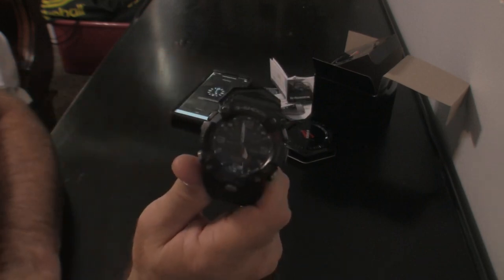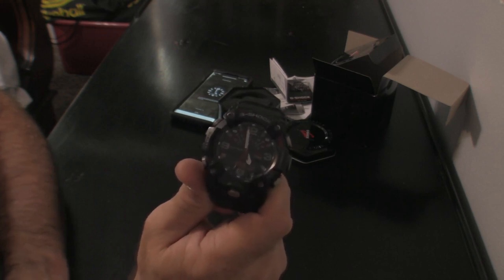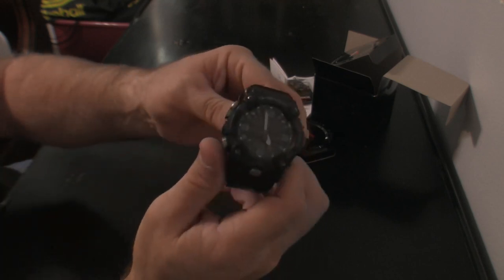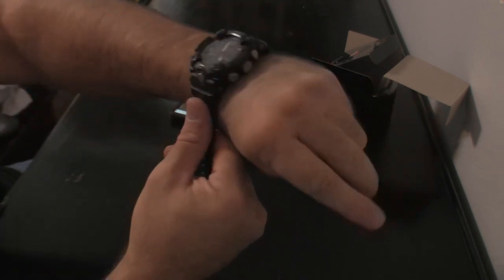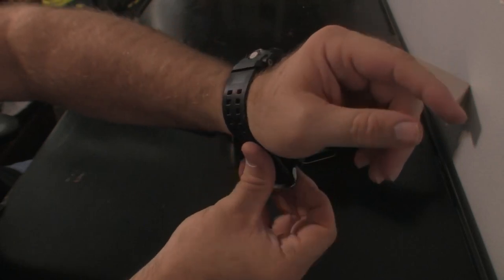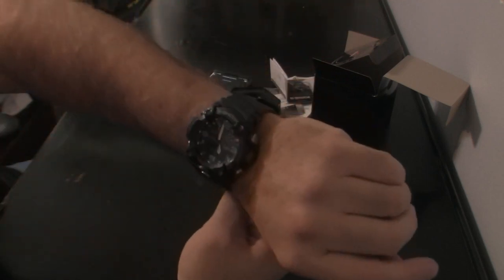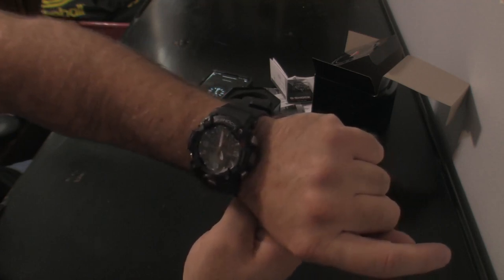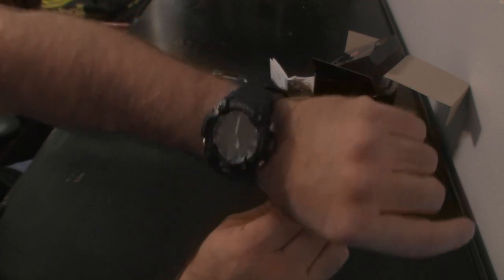The reason they call it a Mudmaster is it's essentially designed for hiking, camping, and the outdoors. It's designed to get wet and endure mud — whether you're ATVing, camping, hiking, or hunting. It's done a very good job of staying dry. I've actually been boating with it, I've been swimming with it, it's been underwater, and it hasn't got any water under the bezel. I've had other watches that get a fog on the inside lens, but this one has stayed clear and dry.